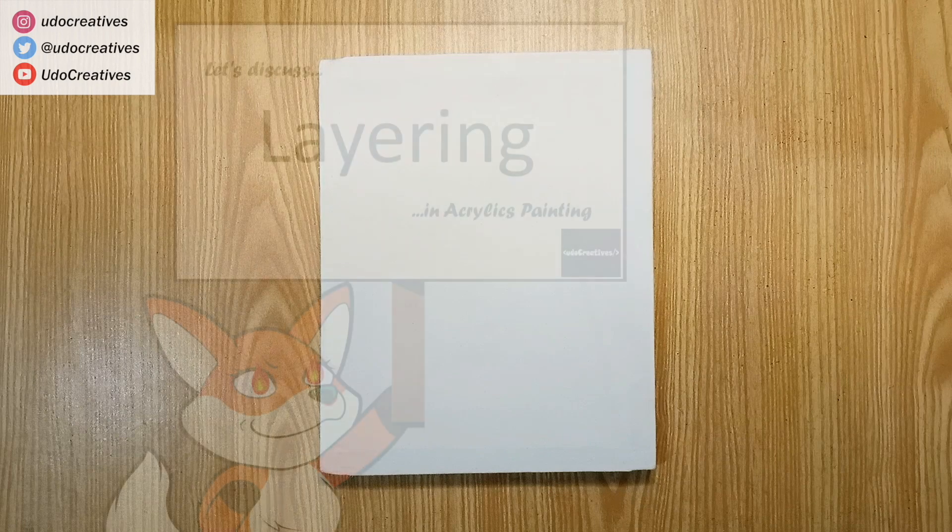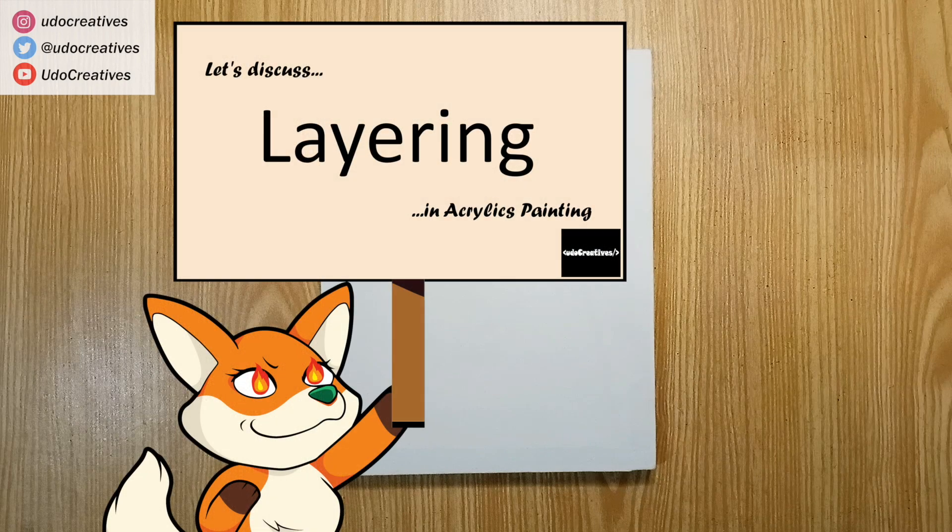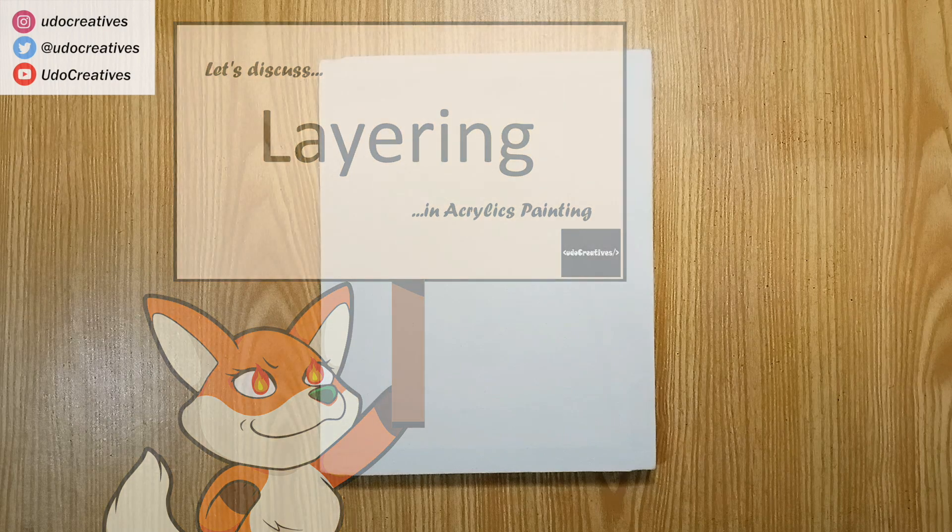Hello all, welcome to another art tutorial with Udo Creatives. In this tutorial, we will be going over how to layer acrylic paint. Layering in art is applying various colors on top of one another.